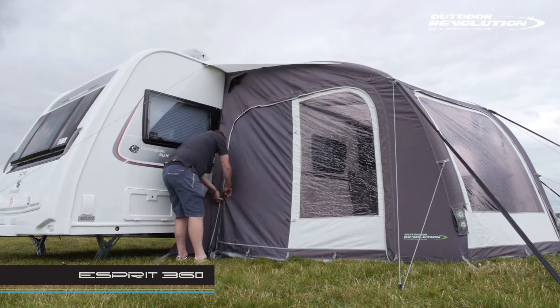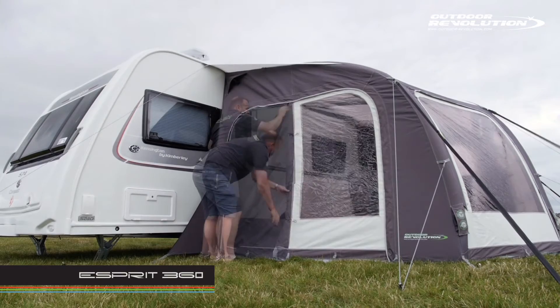There are Phoenix mesh fly screens on the doors to maximise air flow whilst keeping insects out.